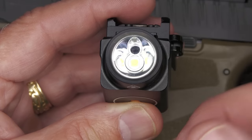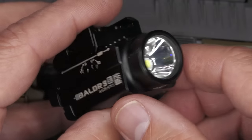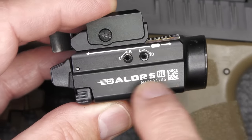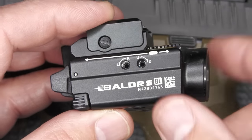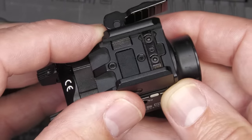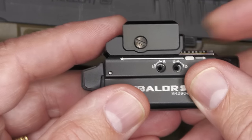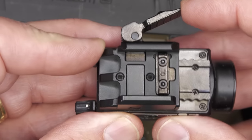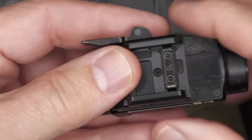It has a TIR lens, which is great for light transmission. You can see the black hole where your laser is, and then a smooth reflector around the LED, plus a decent-sized lens. Here on the Valdor SBL, here is your adjustment for windage and elevation, so you can line this up with your sights. And here's a closer look at the ratcheting system.